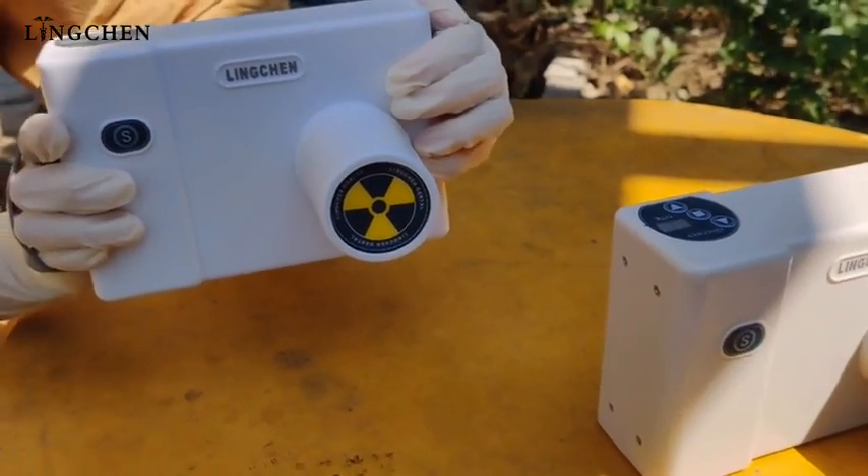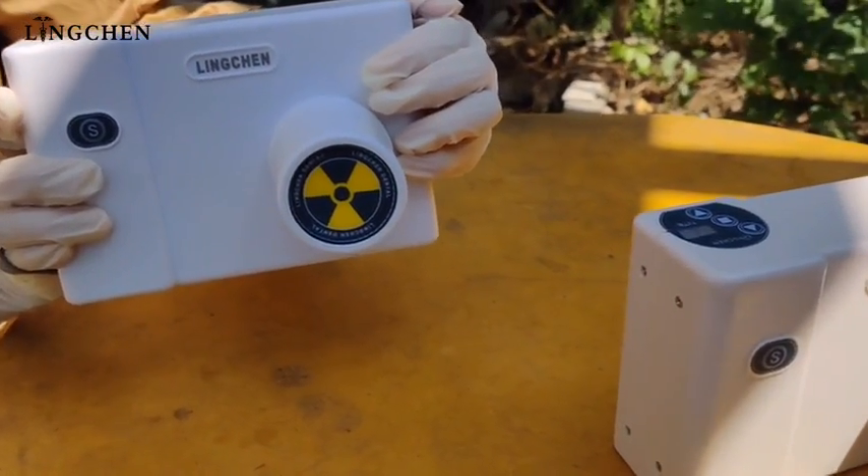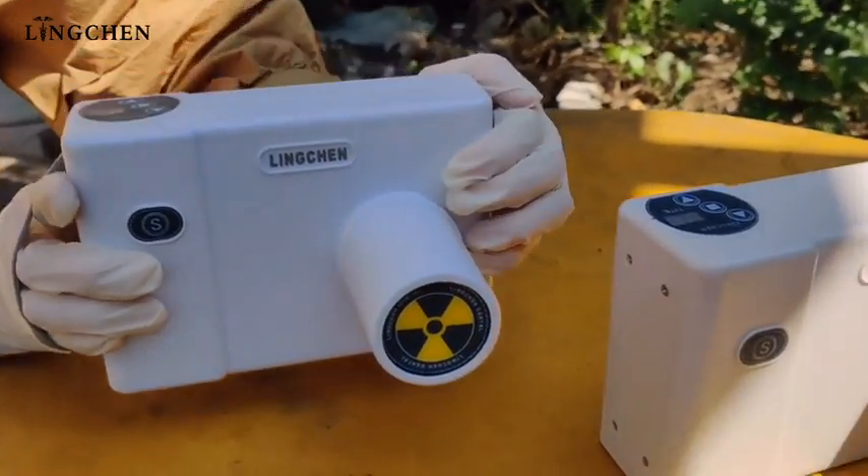It is one of the most hot-selling products now at Lyncheng. We hope to support more dealers to introduce it in your market. Thank you.